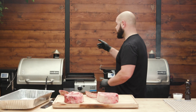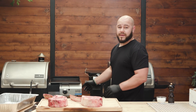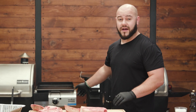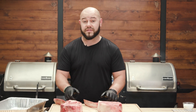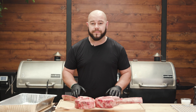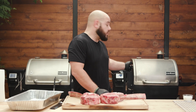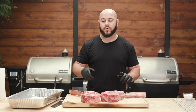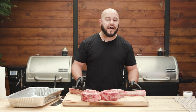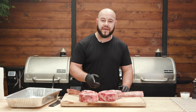Behind me we have two Woodwind smokers, two 24-inch Woodwinds, exactly the same, rocking out at the same temperature. This one has the Sidekick on it because we're going to use the Sidekick to sear. We're going to season both steaks the same — they're both within an ounce of each other — and we're going to sear one and throw it in, and put another one in to roast and then reverse sear it, to show you that it doesn't matter whether you sear before or after. What matters is the heat differential.